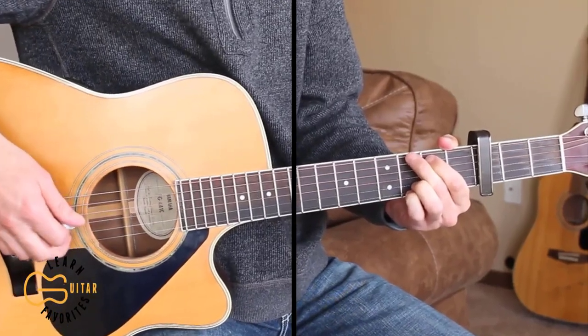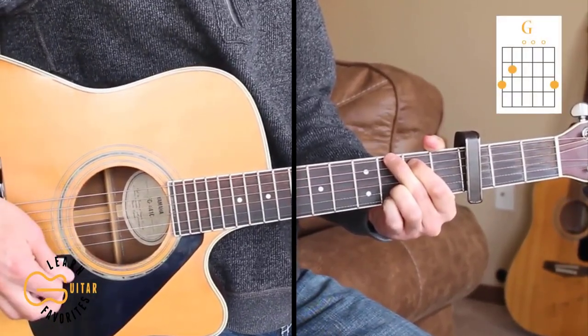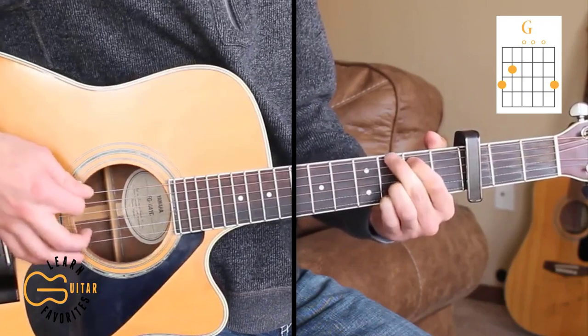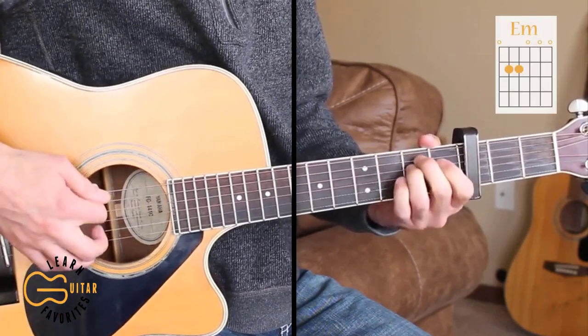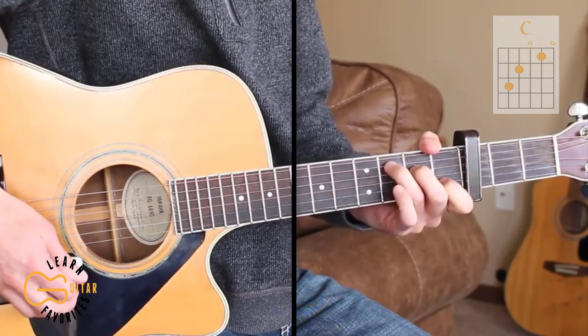We'll be playing this one with the capo on the third fret. The chord positions we're going to play are G, and on that G chord we can also do a hammer-on on the fifth string — hammer on from open fifth to second fret. We're going to play E minor, C, and D.